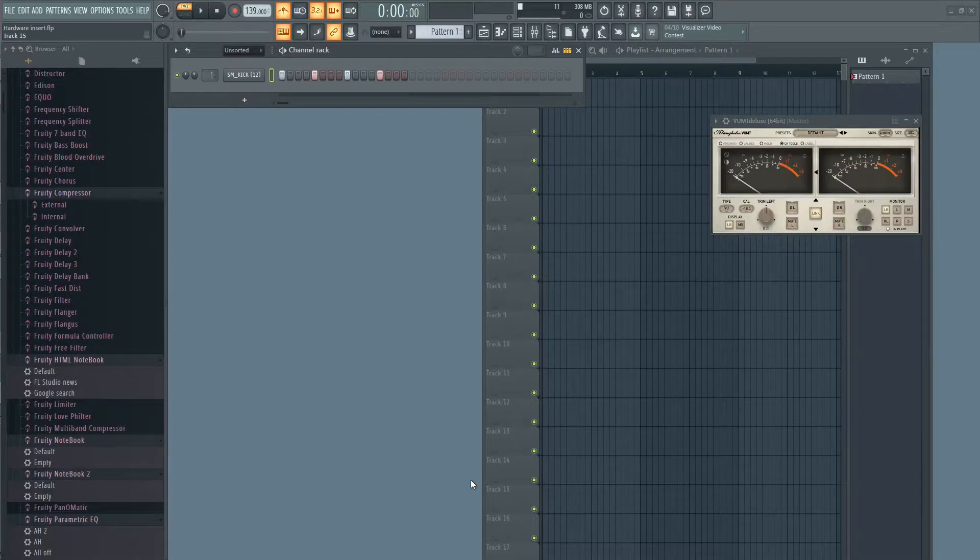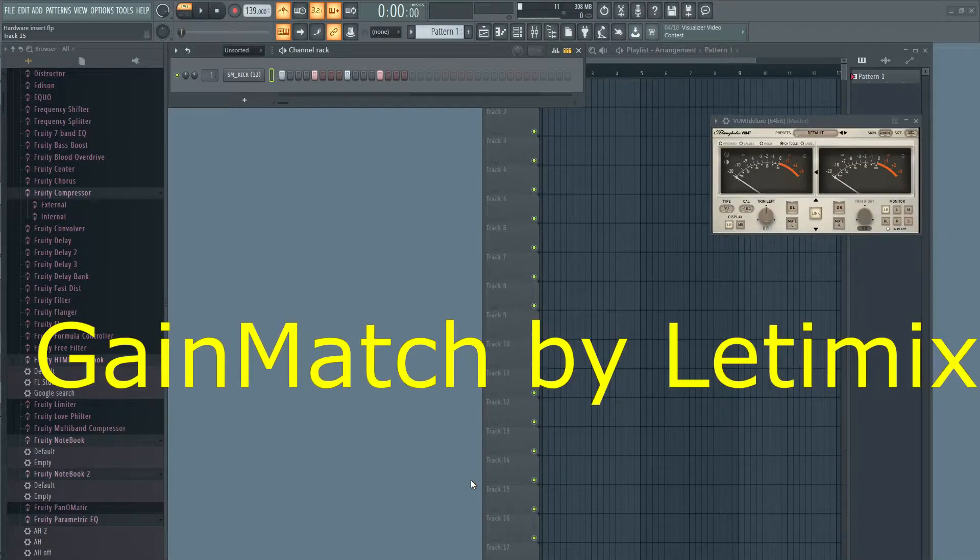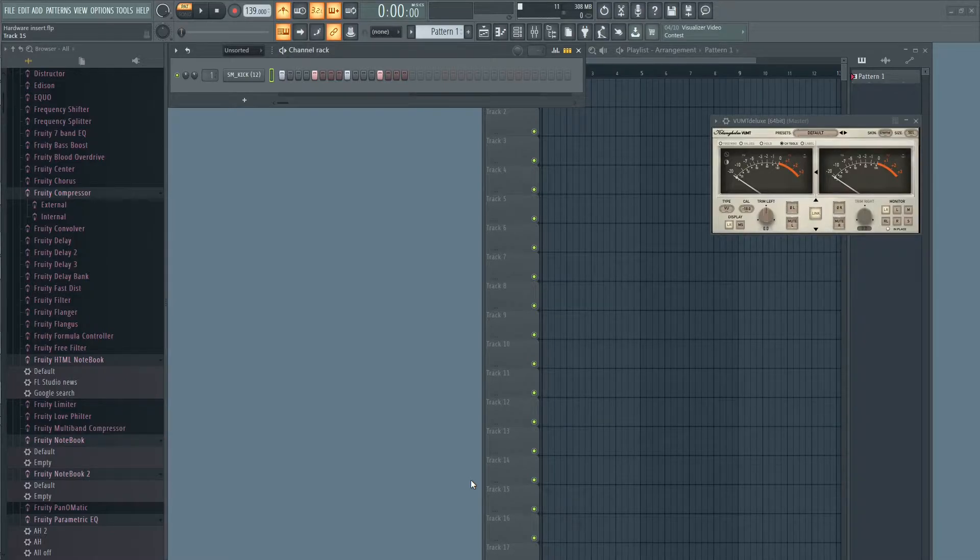For the third plugin, we will use GainMatch by Letimix. It is a plugin that lets you A/B processed and unprocessed tracks. It is also really affordable — less than twenty dollars. Go check it out and support these developers, because they are creating really great and useful tools at very affordable prices.